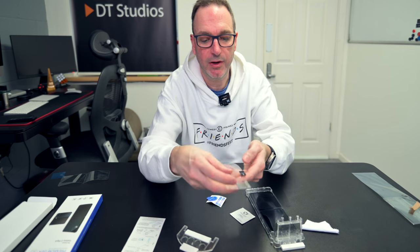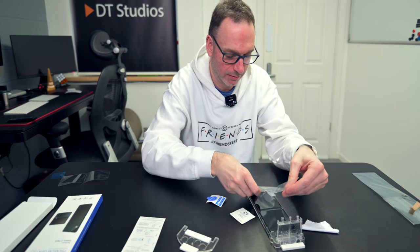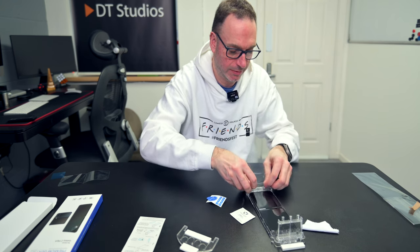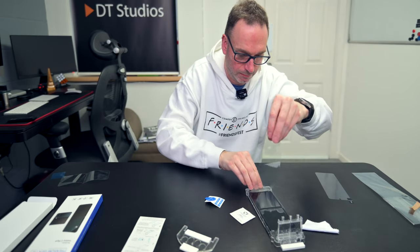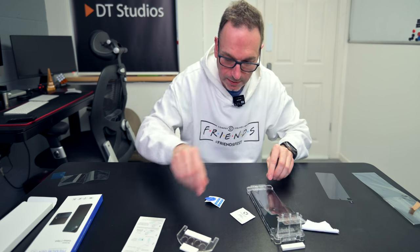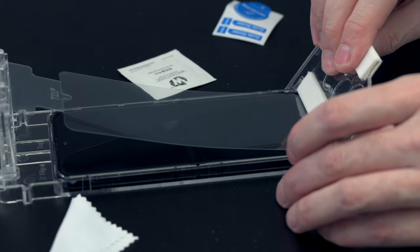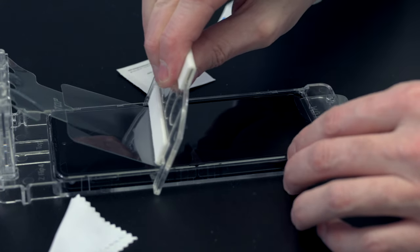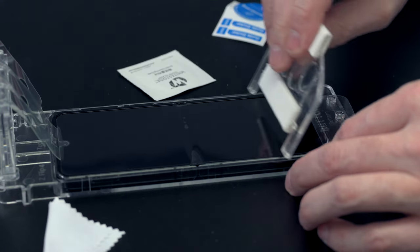So grab this, we're going to take off the cover and it's going to turn around and go into those slots. That's what's going to happen. Just going to check the dust again. That's in like that. We take the squeegee and we're going to do it at an angle and just go up.